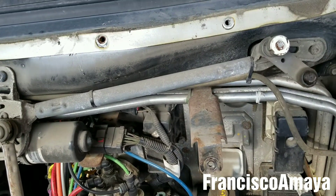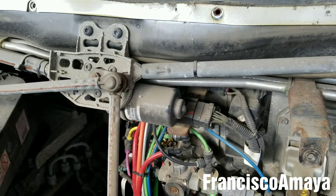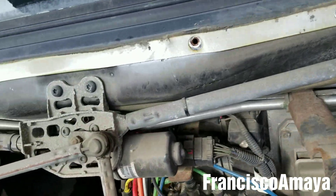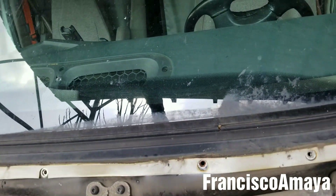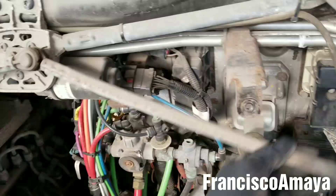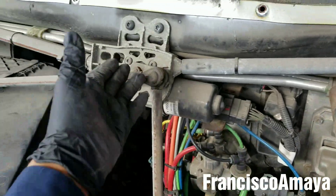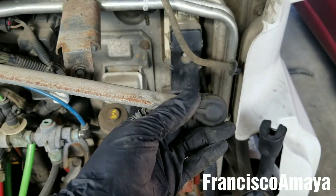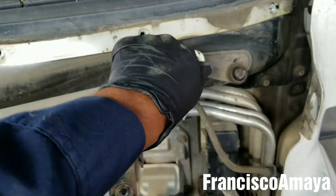And it doesn't only affect the Freightliner Cascadia — it affects any other over-the-road truck, no matter the brand. It affects all these trucks because this bushing goes bad over time and then it causes problems like this. It disconnects from the joint over here and it no longer works.